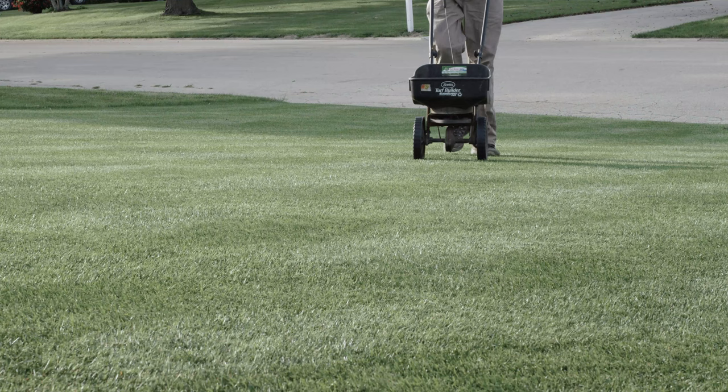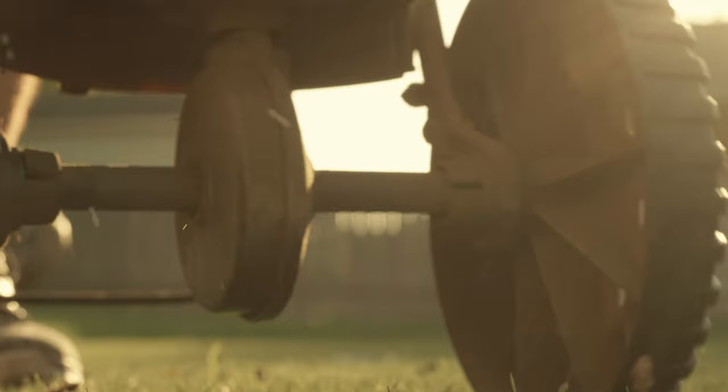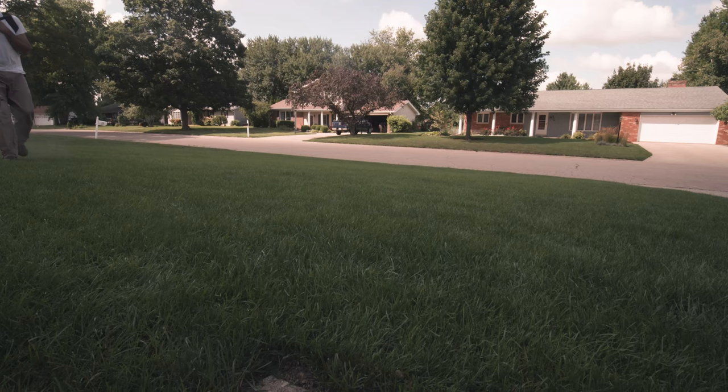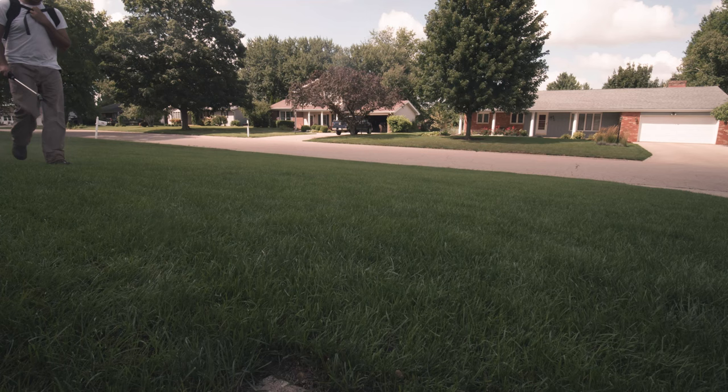Aside from organic fertilizer, I'm also doing Scott's synthetic fertilizer — the Scott's Turf Builder in September and October, putting that down every two weeks at a rate of one half pound of nitrogen per thousand. Throughout the growing season I'm doing this 16-48, putting it down every two weeks at a rate of a tenth of a pound per 1,000.